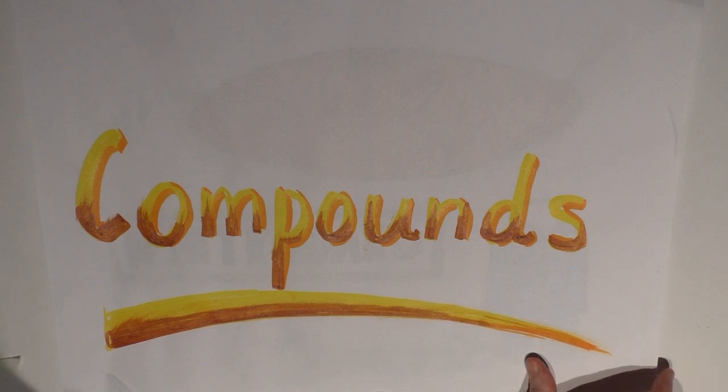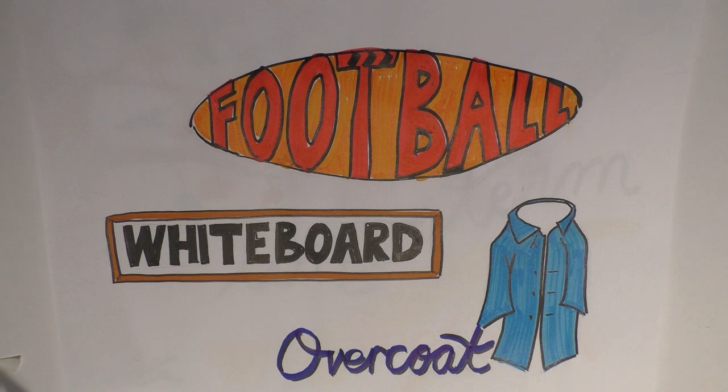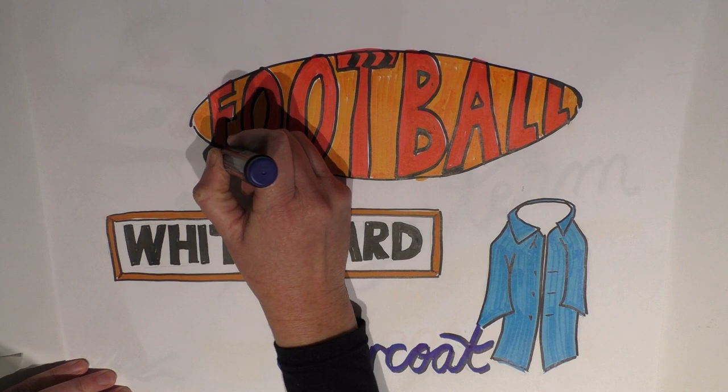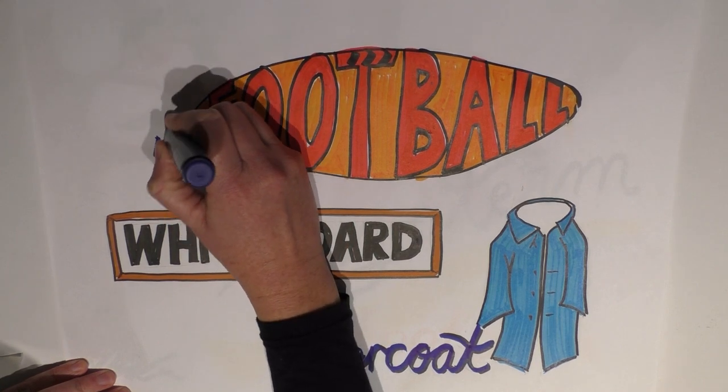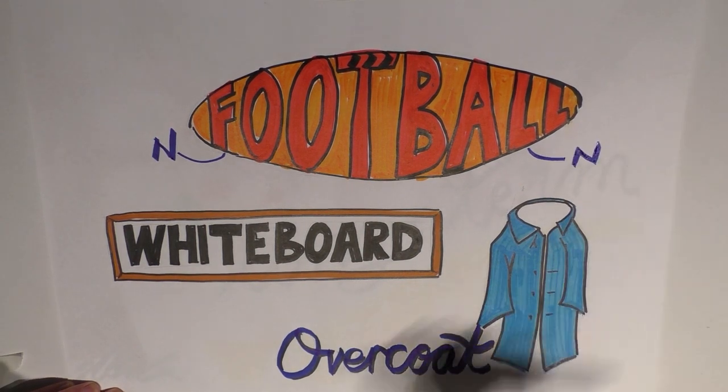Let's have a look at how compounding works by looking at these three words: football, whiteboard, and overcoat. It's important to know that a variety of different free morpheme word classes can be used to create a compound noun. In the case of football, we have 'foot' as our first morpheme — that's a noun — and 'ball' as the second morpheme, also a noun. So that's a noun and a noun to create football.